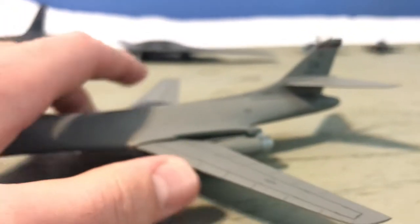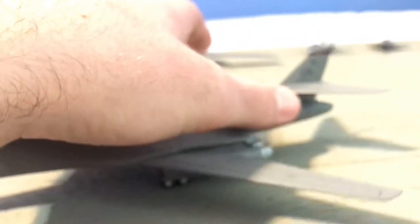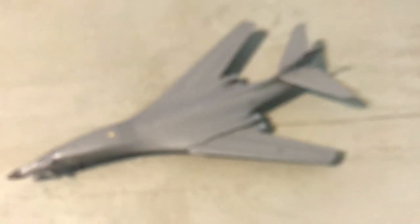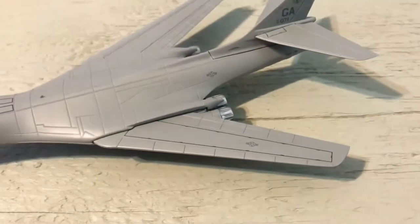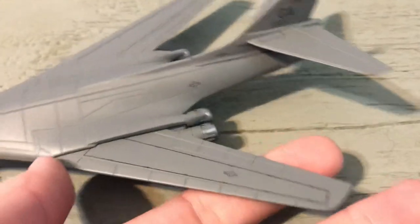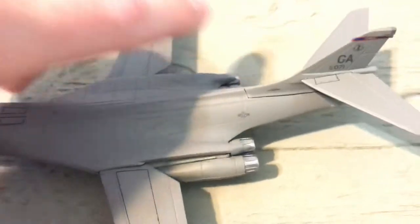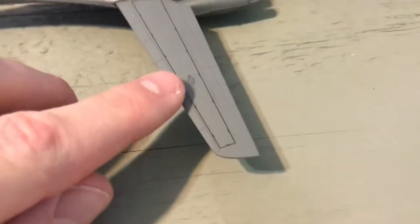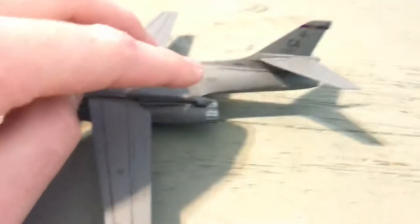Since this is a B1, it does have folding wings — that's probably why it's not very heavy, because it's got to be hollow for the swing wing mechanism. I'd like them forward. All right, then moving along, we've got our star and bar right there, and another star and bar right here.